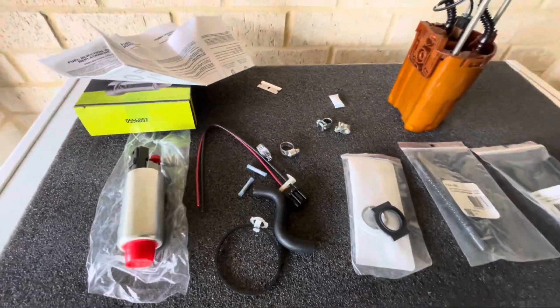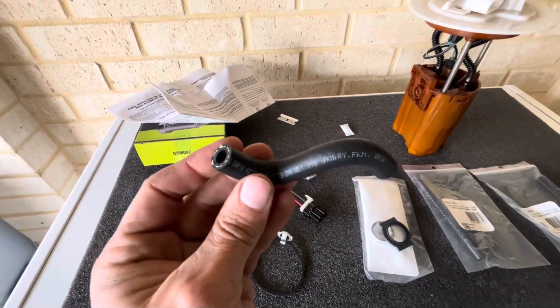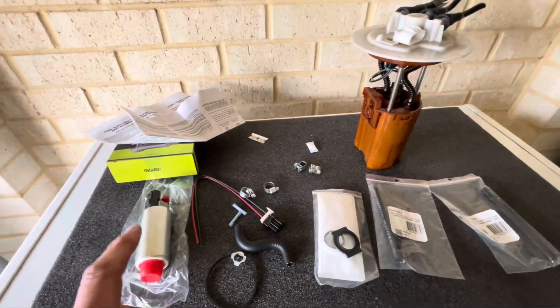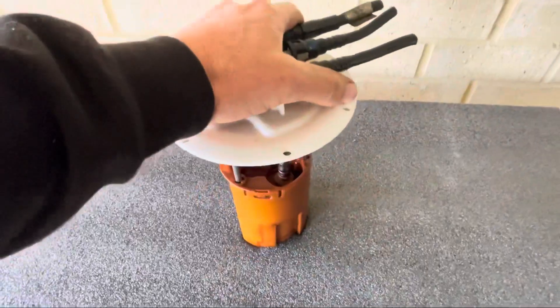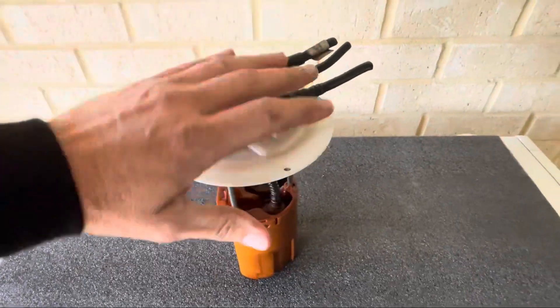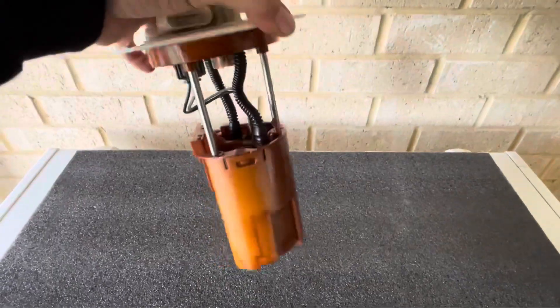You do get a piece of what I'm assuming is submersible hose in the kit, but I've bought new ones so I'm going to be using those. First thing you need to do is pull apart this assembly. Mine is still in the car but the car is at a shop at the moment, so this is a good chance to get this done. When I get the car back I can just pull out the existing fuel pump and drop this one straight in.